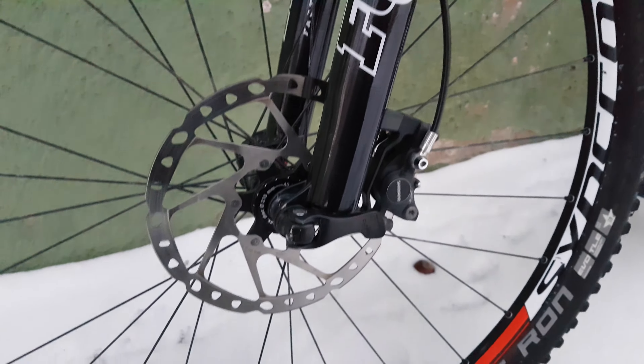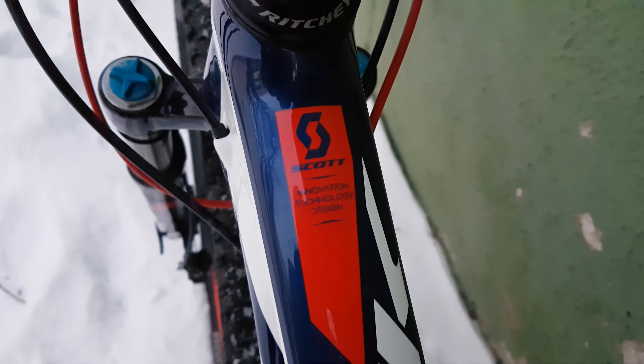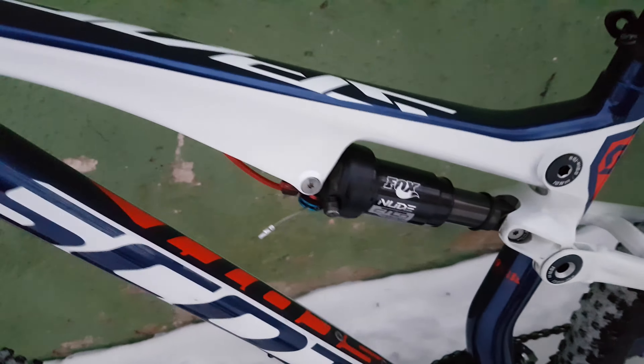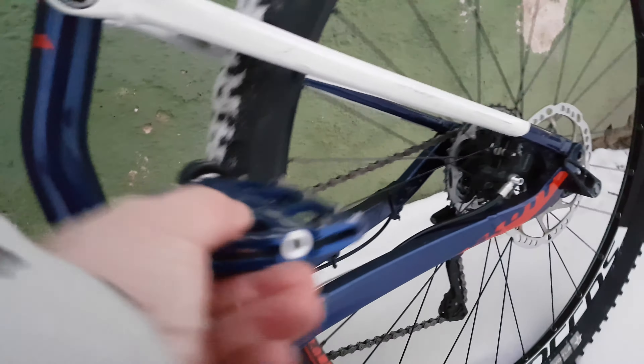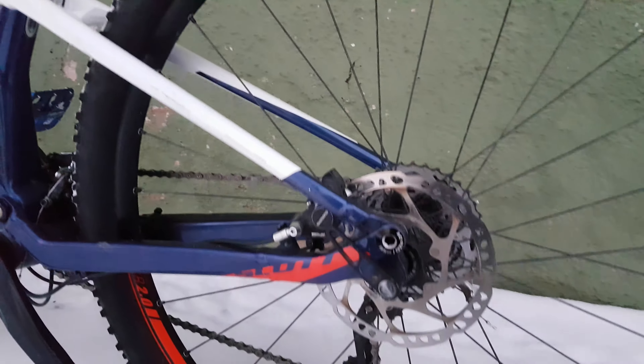Fox, 15 axle. Some sticker. Fox on the back. It's the crank. Very stable bike. Let's see another side.